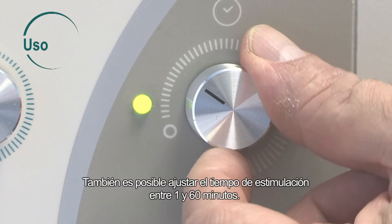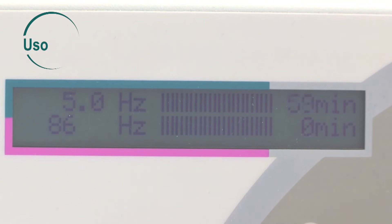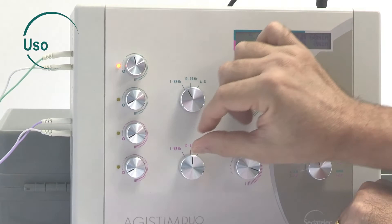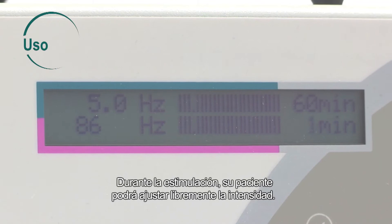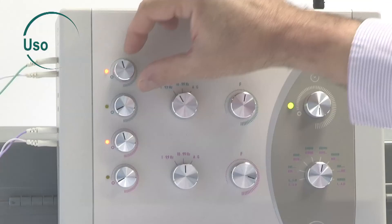You can also set the stimulation time from 1 to 60 minutes. To trigger stimulation, set the desired intensity for each output. During stimulation, your patient can freely adjust the intensity. Any other manipulation stops the device until the therapist resets the intensity.